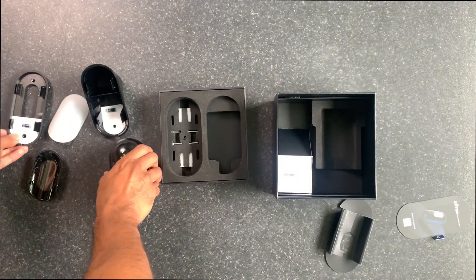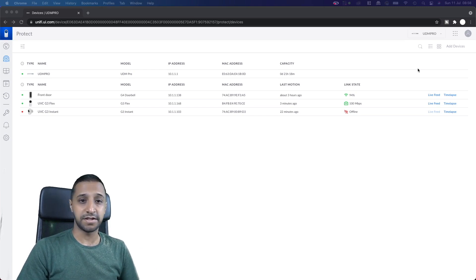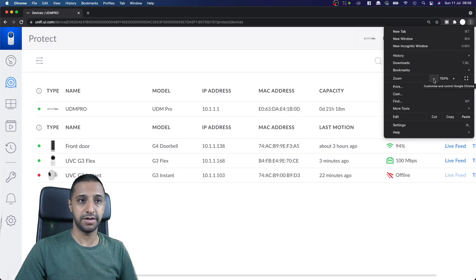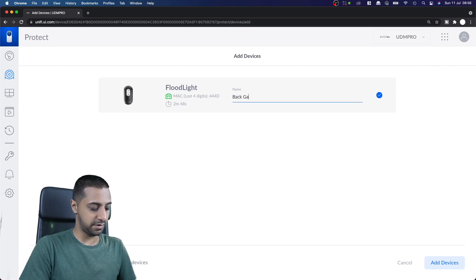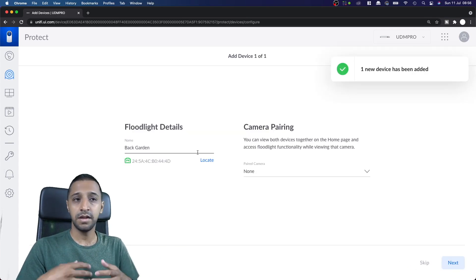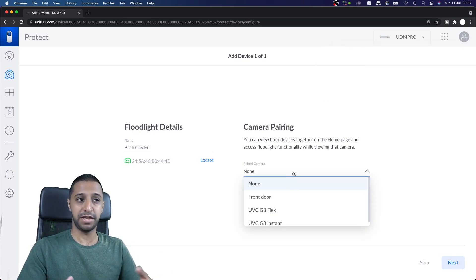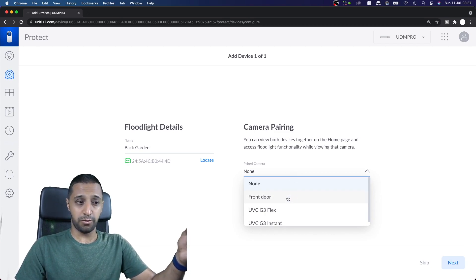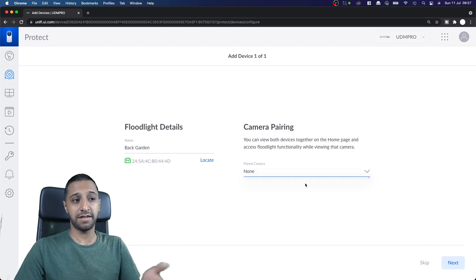Let's go ahead and have a quick look at how you set this up. We're in UniFi Protect now and we're going to add the device. Just like any other device you go to the top right-hand corner to add it — it finds it straight away. You can name it, for example 'back garden.' During setup you can choose any of your cameras to be used as a trigger, so for example your front doorbell — if there's motion at your front door the light triggers. For now we'll leave that at none.